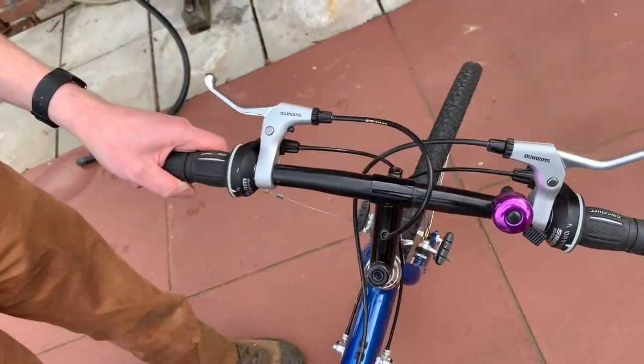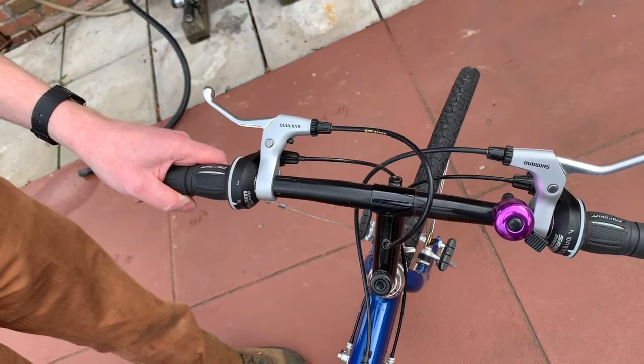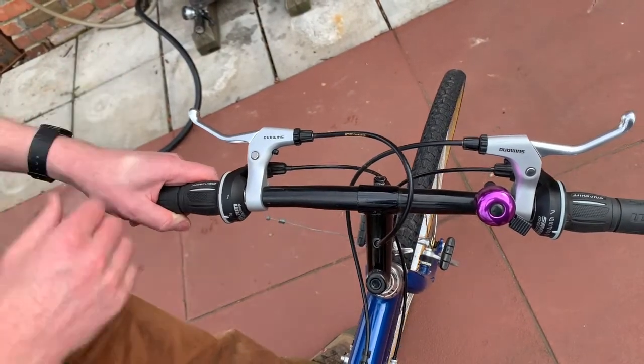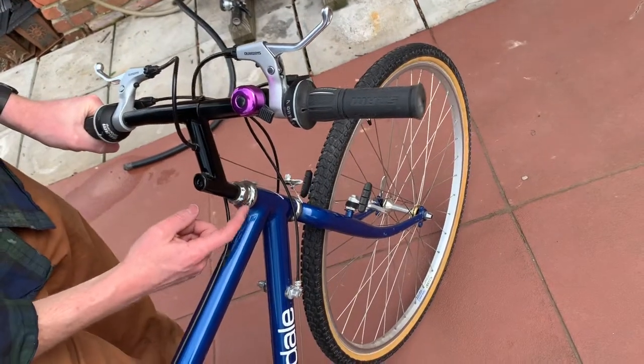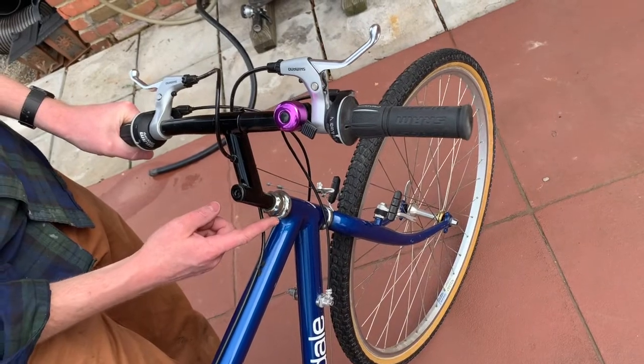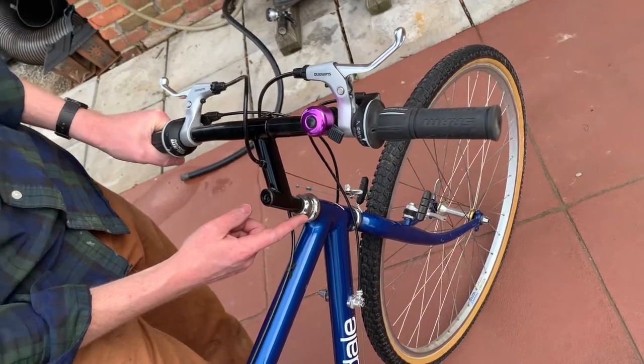This is a common thing that you see where the handlebars are not in alignment with the wheel. To adjust this is very easy. What most people try and do is loosen this lock nut here, but this adjusts the headset bearings — this is not how you adjust the rotation of the handlebar.